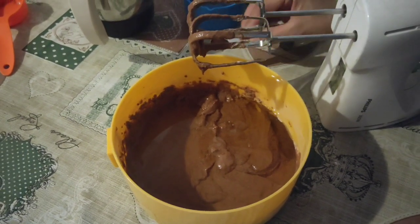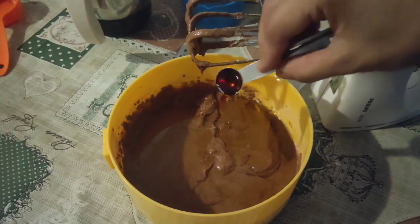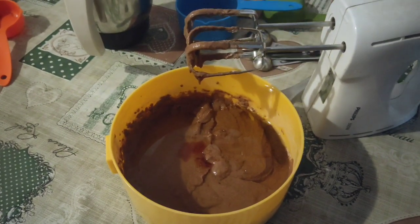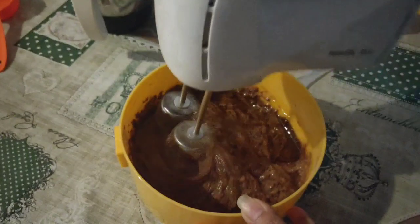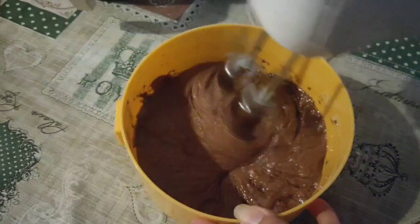I am going to add 1 teaspoon of sugar and mix the batter.